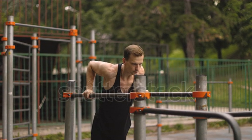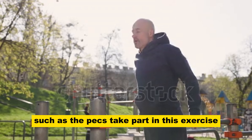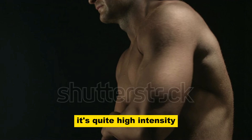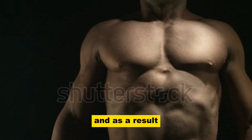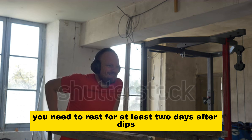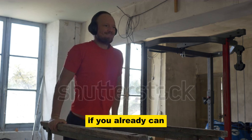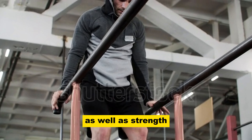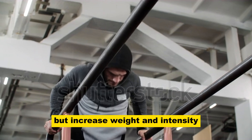Is it worth it to do dips every day? Since relatively large muscle groups such as the pecs take part in this exercise, it's not recommended to do it every day. It's quite high intensity, multi-joint, requires significant resources, and as a result requires a relatively long recovery. You need to rest for at least two days after dips — I wouldn't recommend doing dips more than twice a week. If you can already perform more than 20 reps in one set and your goal is to increase muscle mass as well as strength, then you need to increase not the number of repetitions, but the weight and intensity.